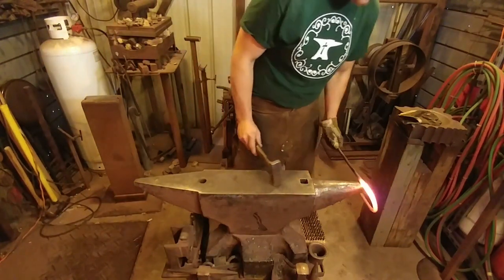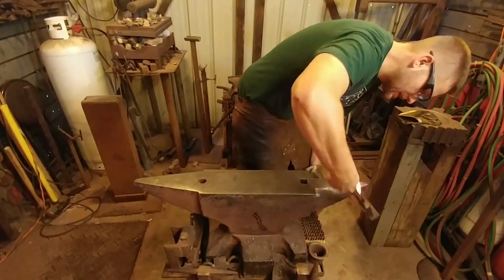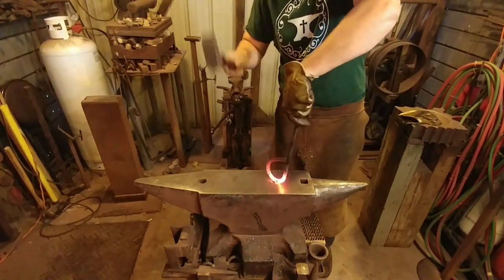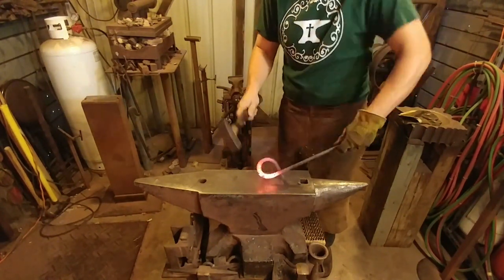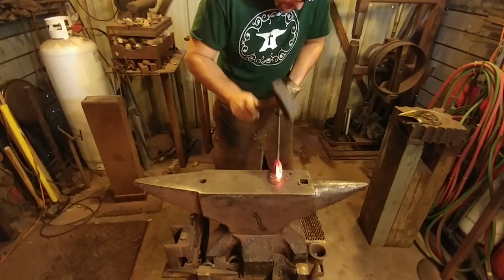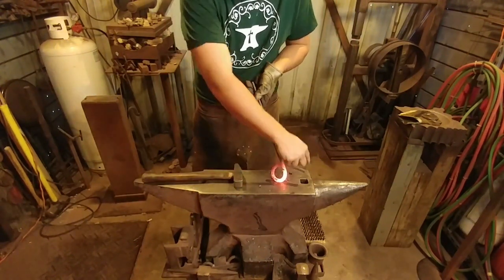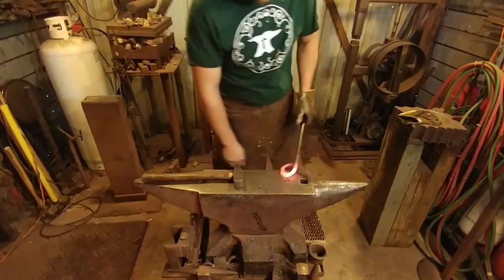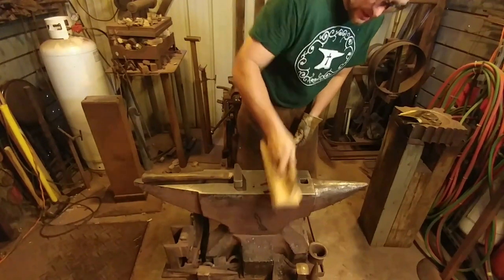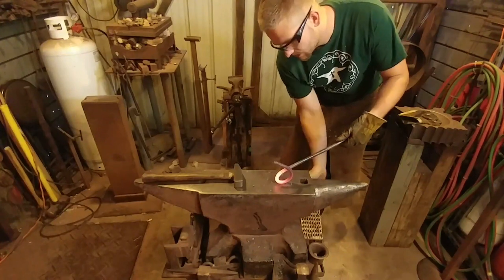Now we've got our u-bit bent here. We're going to take that u a little further around — we want this to tighten up. This long straight section will become the part that we're going to poke back through this loop in a second. We don't want to tighten this loop too much; allow enough for this to tuck through. I did this little knot sculpture in another video, so I'm not going to go over every little intricacy on how to tie the knot, but it's pretty self-explanatory.